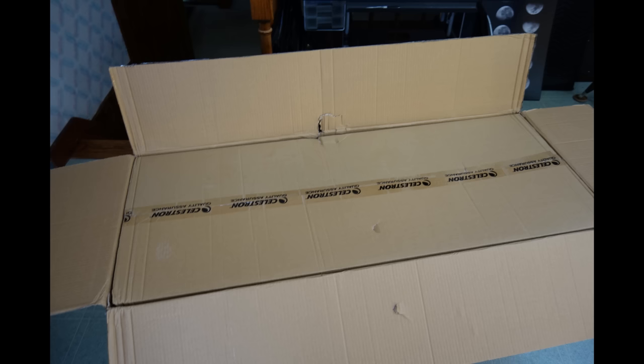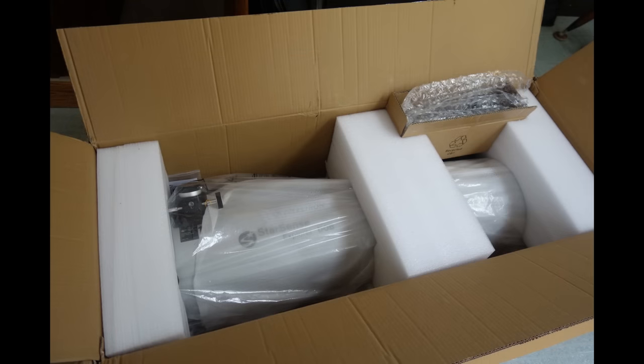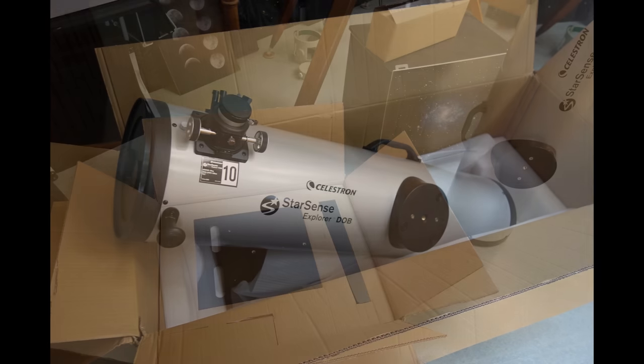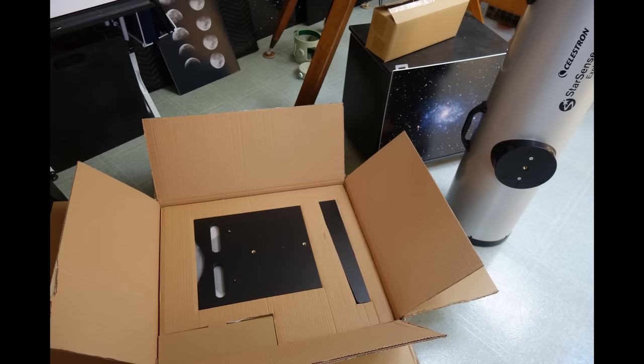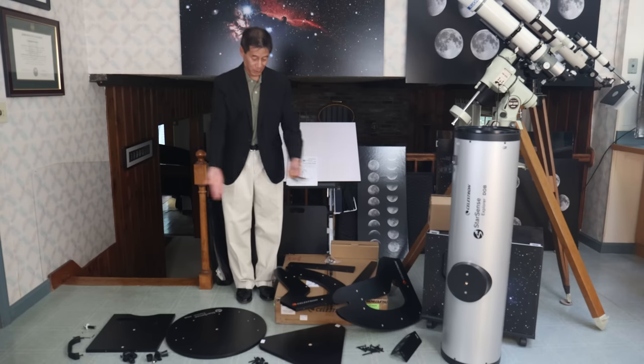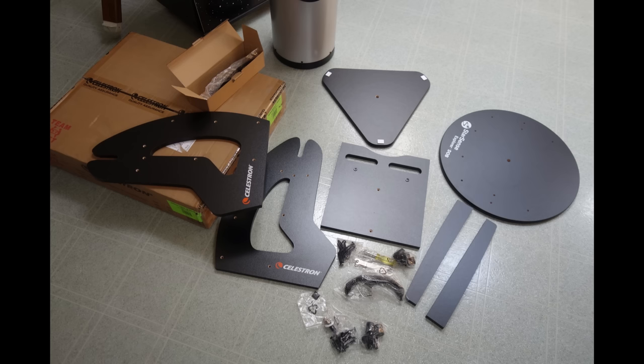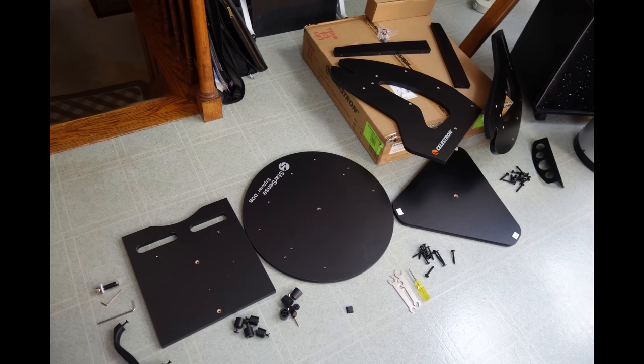The scope arrives in two cartons. One contains the optical tube assembly, while the other contains the rocker box. The optical tube comes completely assembled and just lifts out — there's nothing more for you to do. The rocker box comes flat-packed in the second carton. Yes, that's right, you have to put it together — telescope by Ikea, I guess. All of the hardware as well as the tools you need come included.